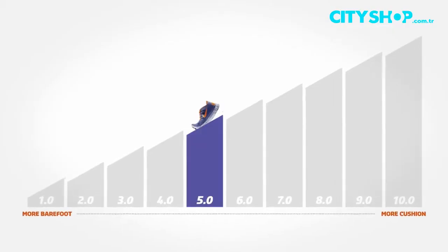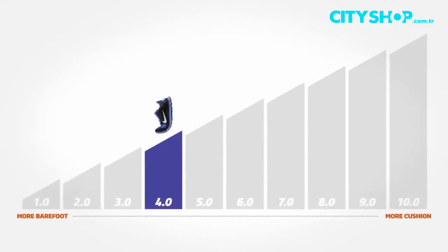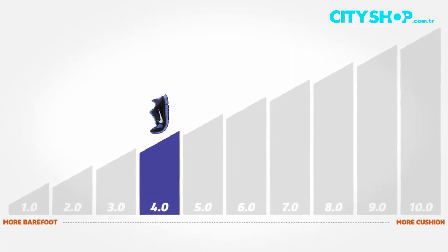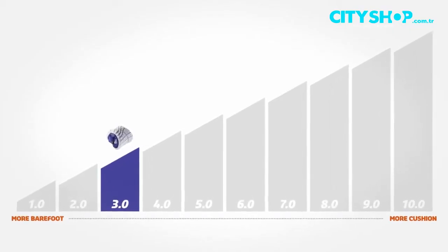So as you go through the range, the 5.0 is for that introductory run — it's for people to come in and really get used to the Free range. The 4.0 is kind of best of both worlds; it still gives you a little bit of cushioning but it's lower to the ground. And then as you get to the 3.0, it's for those people that have really gone through the 5 and the 4, they're strengthened, and they're ready to get as minimal as they can get and just go for their own time.